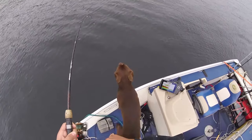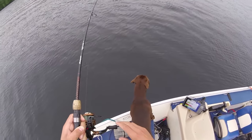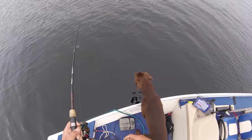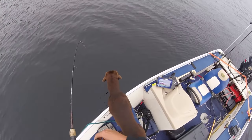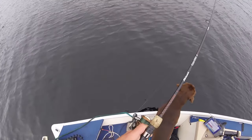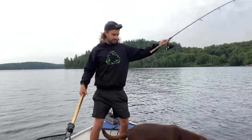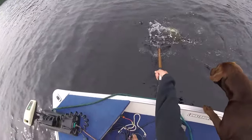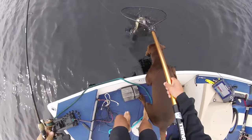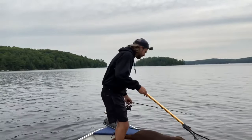There we go — there's another one. Stay pinned. Stay pinned. He's flopping like crazy. Chester, you've got to let me do my thing here. Good scrapper. Good weight on this whitefish. Oh yeah, it's a good one. Oh no — crap — almost lost him out of the net. Alright, well it looks like we can make our sandwich after all.